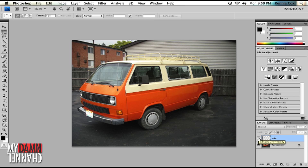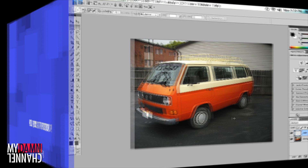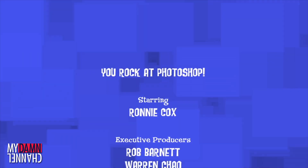Before. And after. I'm gonna go make food and get in my jammies. You rock at Photoshop.